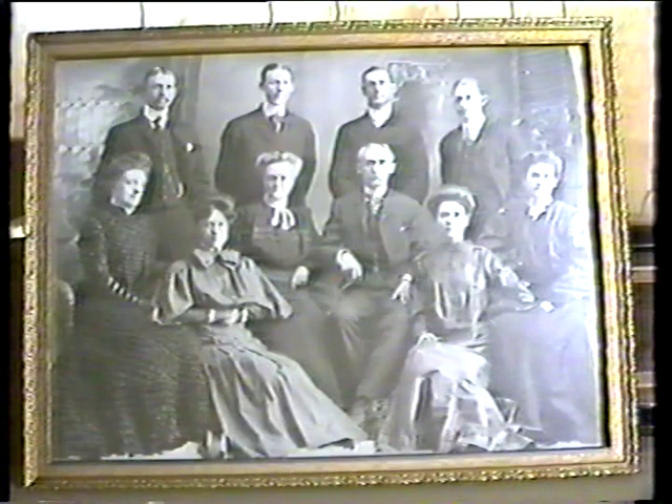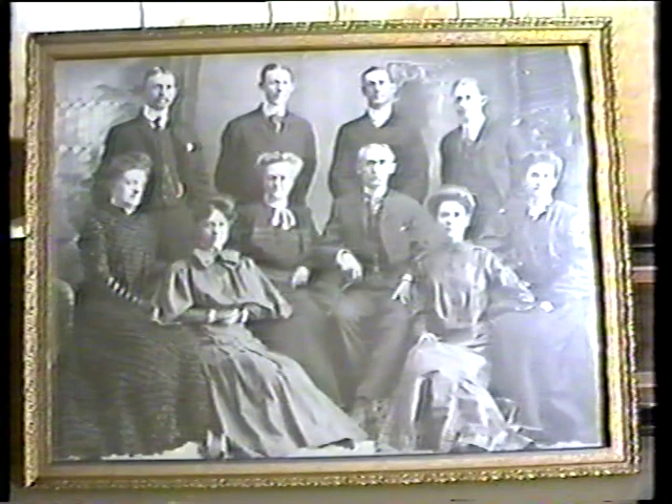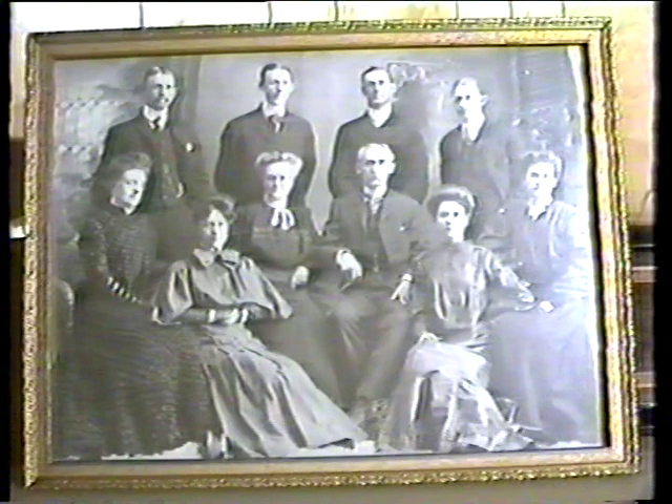Aunt Vida Thatcher married a man by the name of Squires and they moved to New York. He was a dentist there and practiced dentistry for many, many years before his death. They had a son who was the same age as I am. He met with a very bad accident and as a result there was no one in that family left.